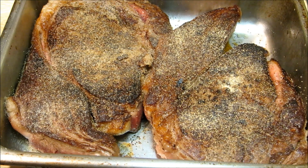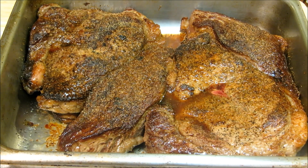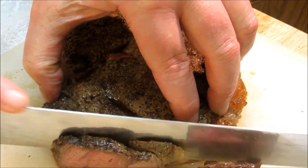Once our sirloins are at a perfect medium rare, we're going to let them rest 10 minutes before we slice. And now just slice it against the grain, fairly thin.